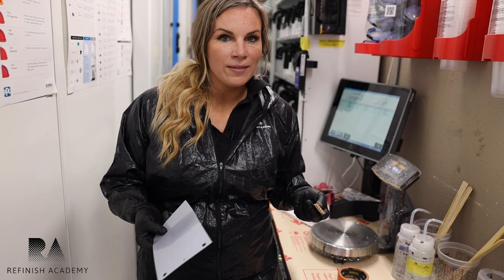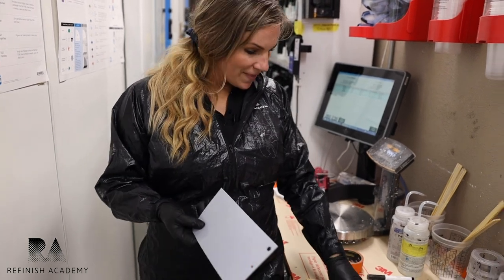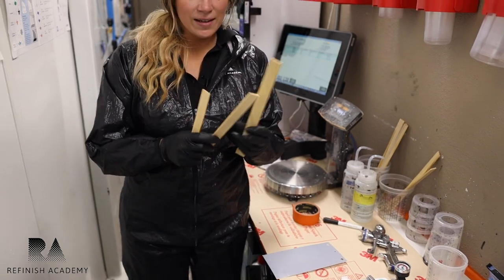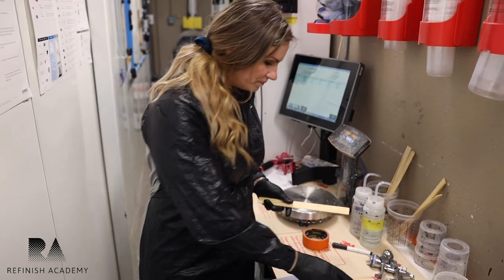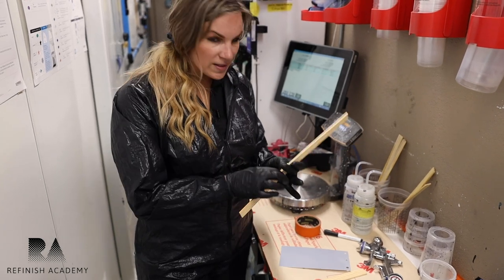I'm going to show you a little hack I learned early on. It's kind of a ghetto spray card holder, but it's the nuts. You take one stick and two halves — basically two pieces — and we're going to wrap it with tape.